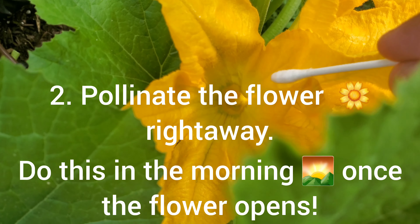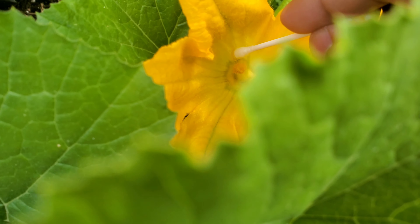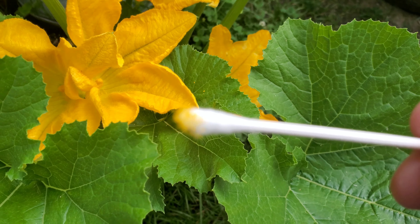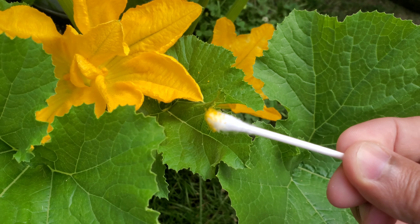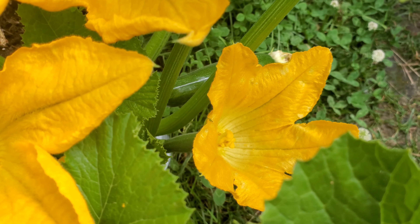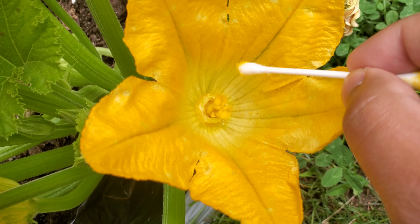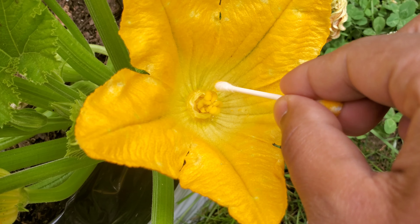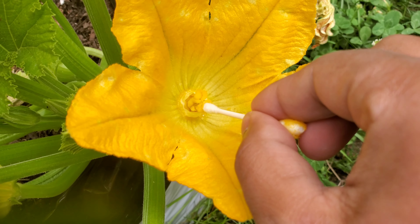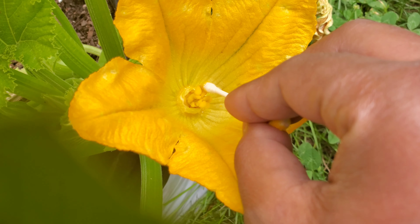Now let's talk about the scenario when you have both the male and female flower open at the same time. I'm going to take pollen from a male flower on a Q-tip and then go to the female flower. Here is my female flower — you can see it has a three-lobe type structure in the center. You want to swab pollen on each of those lobes that you see in the middle.